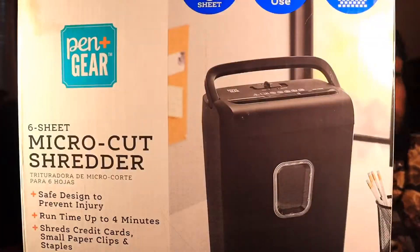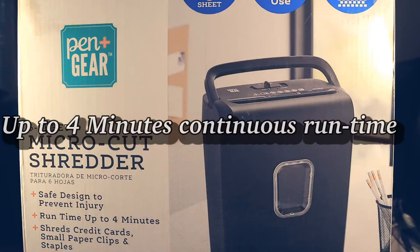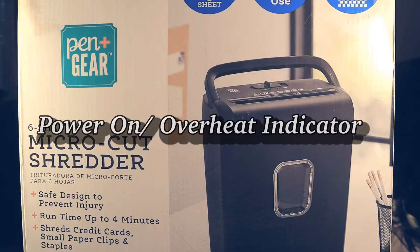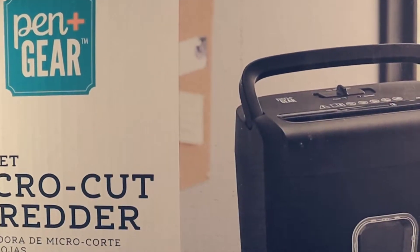This is a six-sheet micro-cut shredder, up to four minutes continuous runtime, power on slash overheat indicator, and a 3.4 gallon collection bin. Like I said, I haven't even took it out of the box yet.